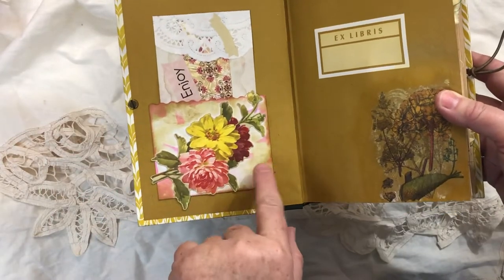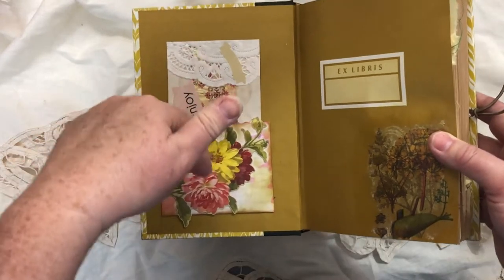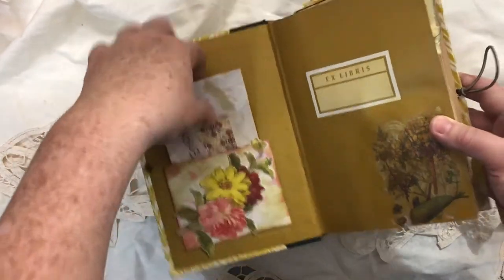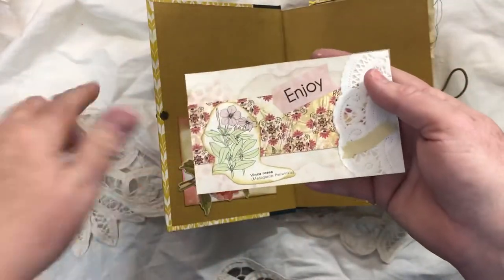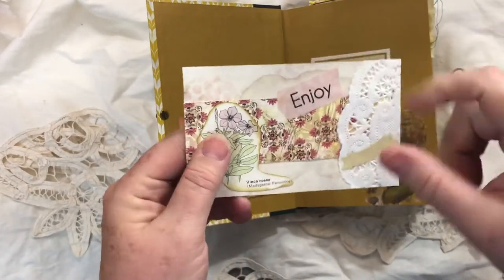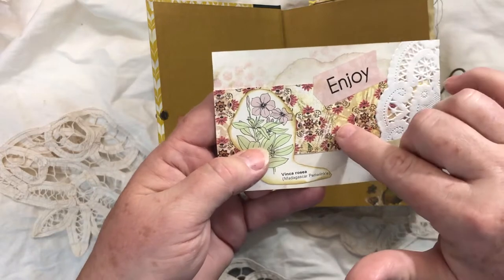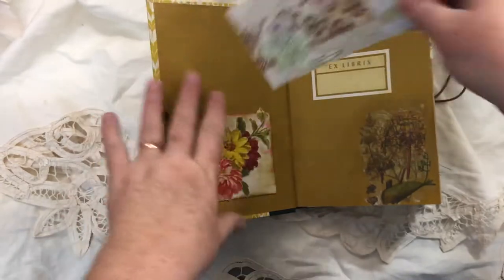Marcia had sent me a little happy mail, and in it was this envelope pocket. It wasn't until I had it glued in that I realized the tag went with this pocket — it had come out in the mail so I didn't realize it. I'll use that tag on another journal. For challenge number one of this August altered book challenge, we had to make four or five three-by-five journaling cards or tags using certain elements: a banner, doily, scrapbook paper, a sticker, and a fussy cut image. So I made a tag for this front pocket, which was made out of a business envelope.